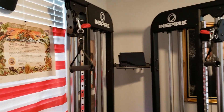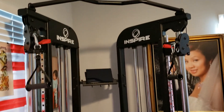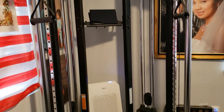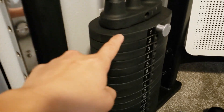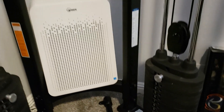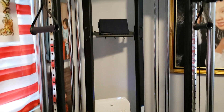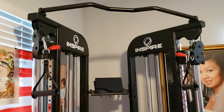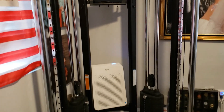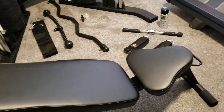I would highly recommend it for beginners like myself or any expert. It comes with 15 plates of 10 pounds on each side, so a total of 300 pounds — that's more than I can handle at my height and weight: 152 pounds, five feet five inches.